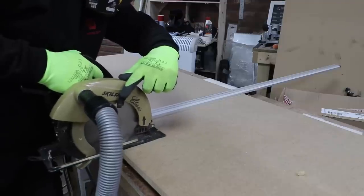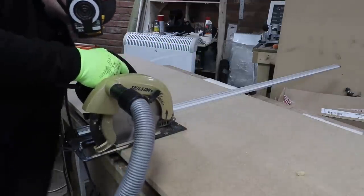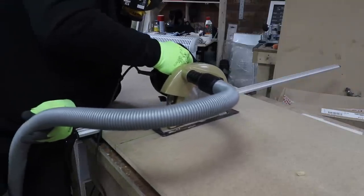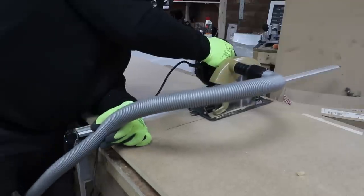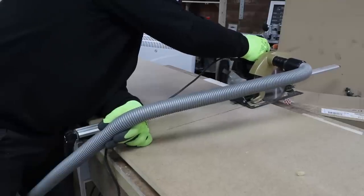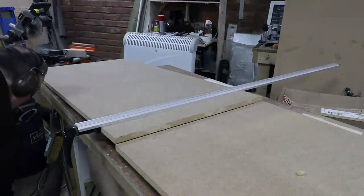I decided to use my old vintage skill saw because it's got a dust port on it, rather than my battery operated DeWalt which is an excellent saw but just doesn't have a dust port. If you're going to cut MDF it's really important to use a proper respirator and to keep it on - not just once you've done the cut but after the cut as well, quite literally until the dust settles.